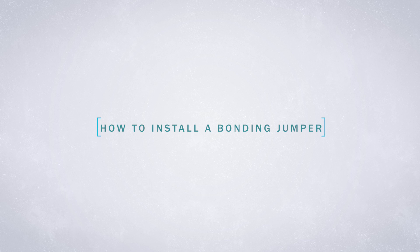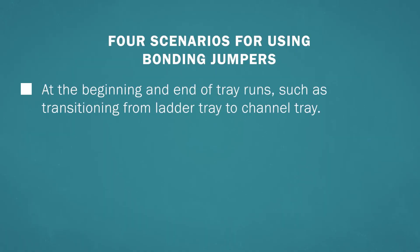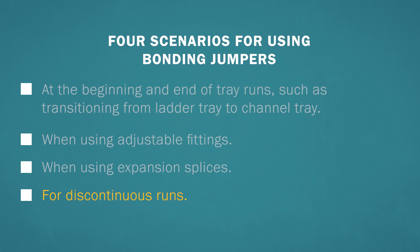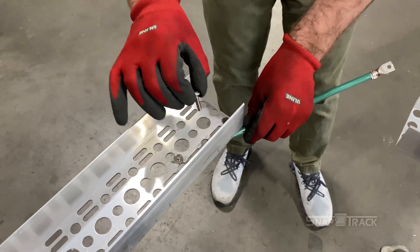For the channel tray system to be properly grounded, it is important to add bonding jumpers in four different scenarios: at the beginning and end of tray runs such as transitioning from ladder tray to channel tray; when using adjustable fittings; when using expansion splices; and for discontinuous runs. When a discontinuous run is absolutely necessary, a bonding jumper must be installed.